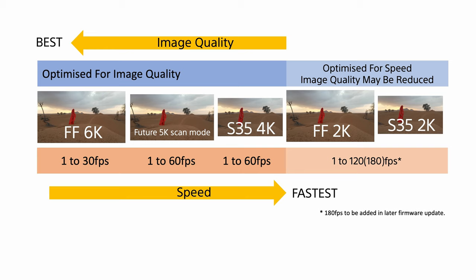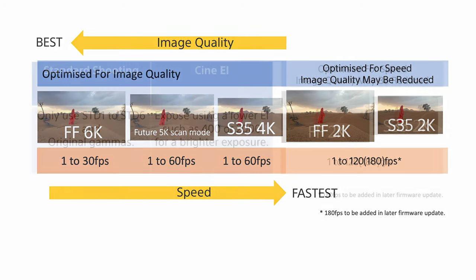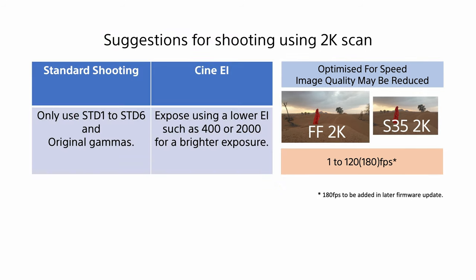In order to minimise the loss of quality when using either of the 2K scan modes, it's recommended that you only use the default original gamma setting or standard gammas 1 through 6. If you're shooting in Cine EI, it's recommended that you use a lower EI such as 400 EI or 2000 EI so that your exposure is a little bit brighter than it would be normally.